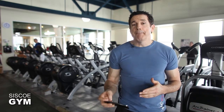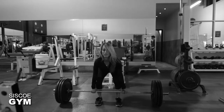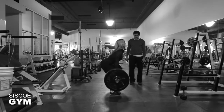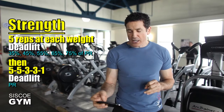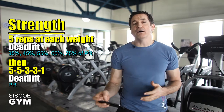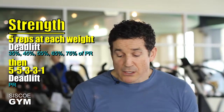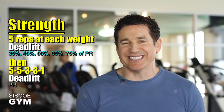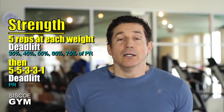First, starting off with a weightlifting component where we want you to try and set a new PR — a personal record — in the deadlift. You're going to do a very deliberate deadlift warm-up, assuming you know or could at least guess what your PR is going to be. Start your warm-up at 35, then 45, 55, 65, then 75% of your PR, doing five repetitions at each of those percentages.